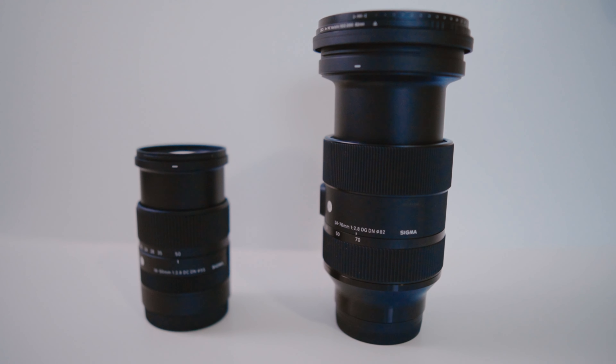This zoom lens is very versatile because it will cover your wide and medium range. It has a constant aperture of f2.8, which is really good in low light and will give you that nice background blur. This lens really shines when it comes to its size — as you can see here, there's a big size difference. This is so tiny compared to this one. The Sigma 24-70 f2.8 Art series is my favorite lens when it comes to filmmaking and mostly sits on my full-frame camera, the a7c.